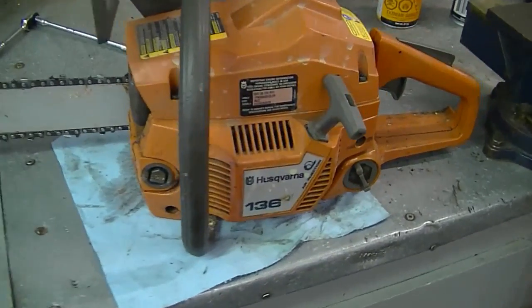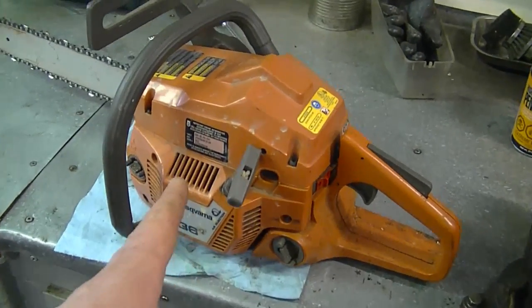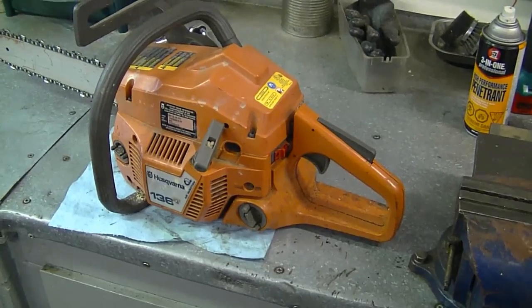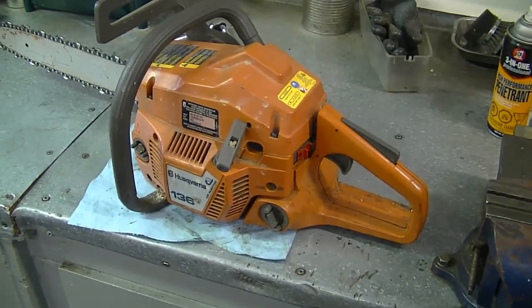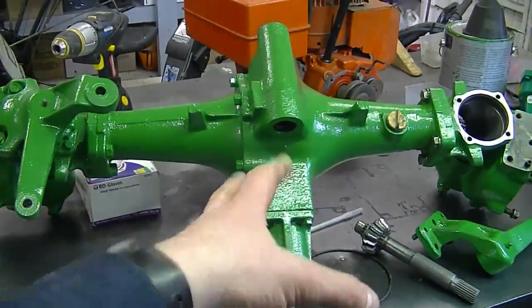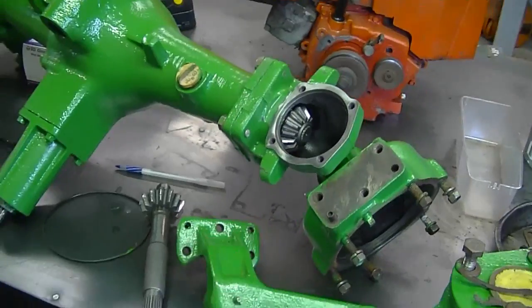Here's the small Husqvarna 136 that you saw in my previous Q&A. I finally got it going and I did make a video on it — I just need to edit it and post it on YouTube soon. Also, some of you guys saw this green part in my last Q&A.